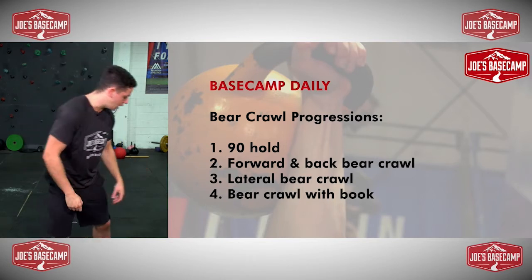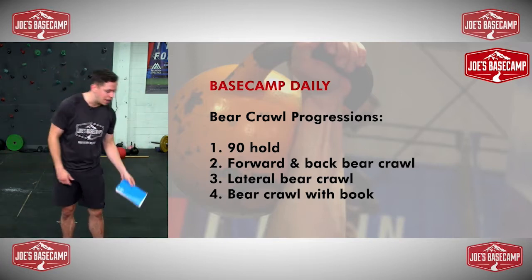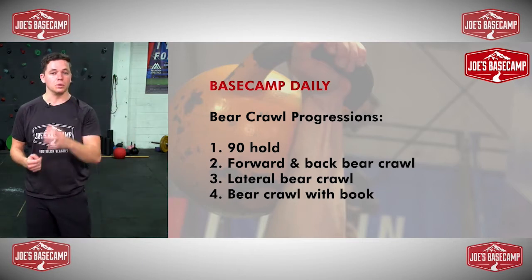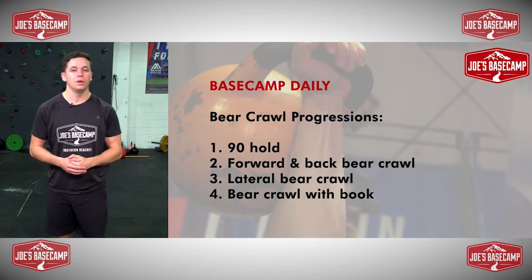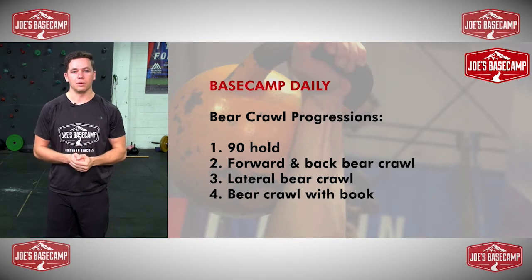The only thing you will need is a book — I'm just going to use a little notebook, but anything you have lying around the house is perfect. If you want an even harder challenge you can use a little ball, perhaps a tennis ball. I have four progressions to work through, starting at the easiest and working down towards some of the harder ones.